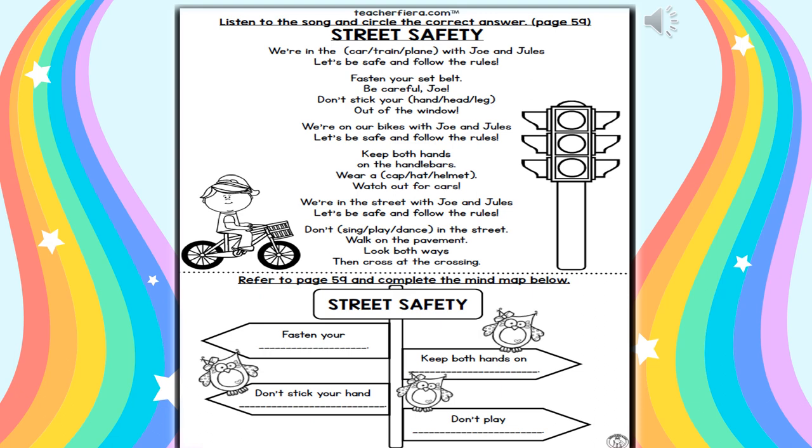We're in the car with Joe and Jules. Let's be safe and follow the rules. Fasten your seatbelt. Be careful, Joe. Don't stick your head out of the window. We're on our bikes with Joe and Jules. Let's be safe and follow the rules. Keep both hands on the handlebars. Wear a helmet. Watch out for cars. We're in the street with Joe and Jules. Let's be safe and follow the rules. Don't play in the street. Walk on the pavement. Look both ways, then cross at the crossing.